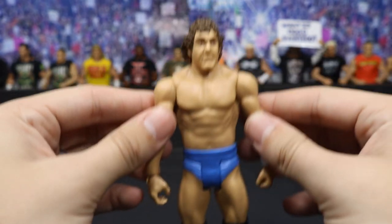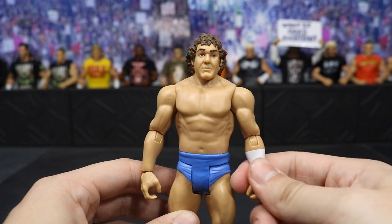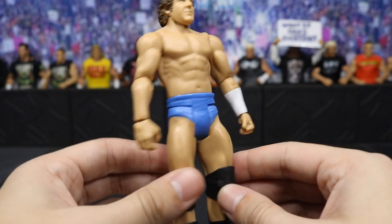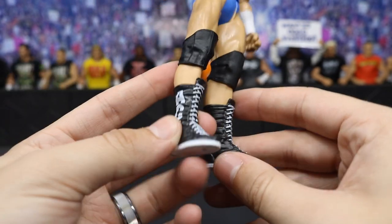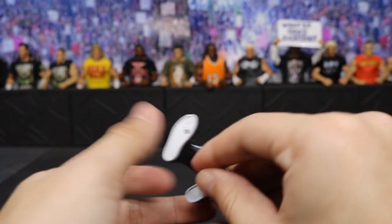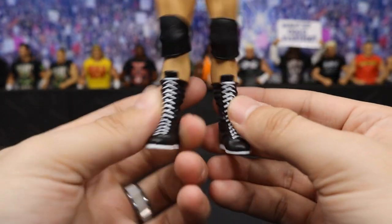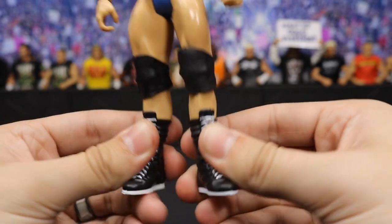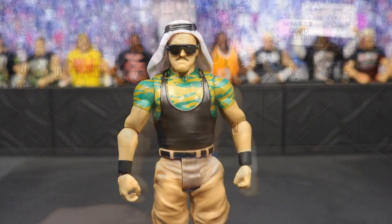Again, terrible articulation with the arms. He does have his wristband on one side. Blue trunks, which I like the color of, standard black knee pads. The boots are usually my favorite part of every attire and it's not wrong here either — I really like Bob Orton's boots; they have 'Ace' on there and they look really clean. It sucks that they have no articulation but they still look really good.